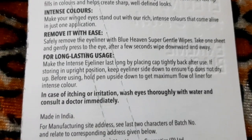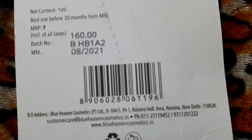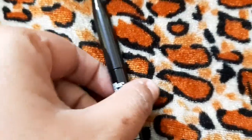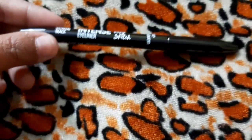This sketch liner delivers high color precision around your eyes. Its fine felt tip applicator gives exact color, dries quickly, and won't smudge or fade. Its waterproof formula stays for longer.